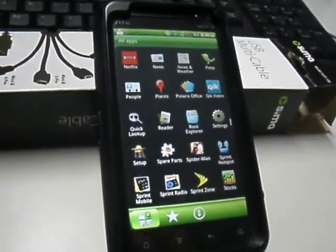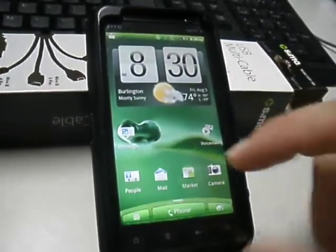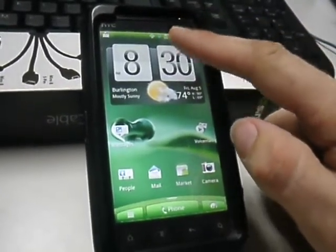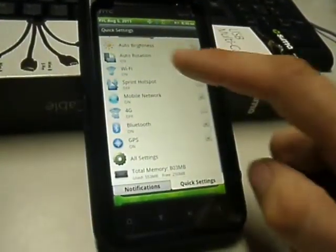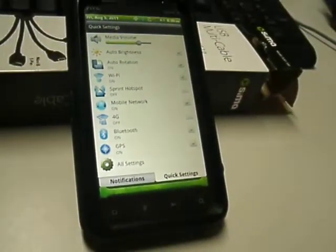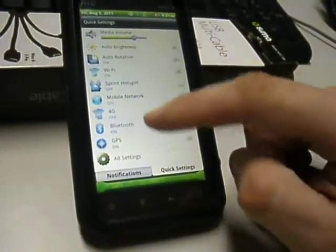They've got three keyboard choices, with Gingerbread being the third one. They also have a quick settings panel where you can adjust your volume, auto brightness, auto rotation, and they've got the Sprint hotspot there — which I don't believe the other ROMs have, at least the stock doesn't.